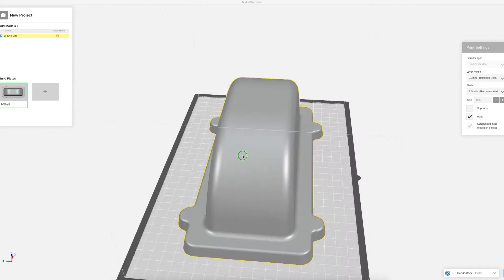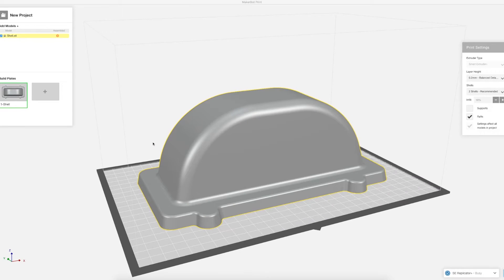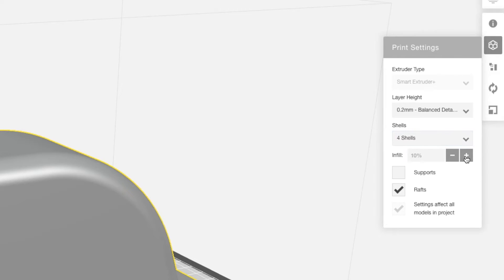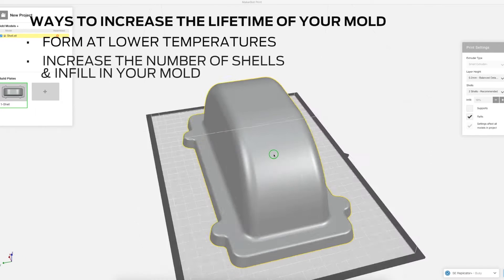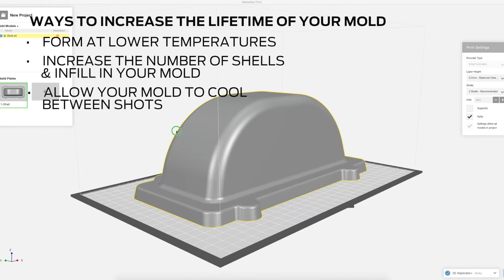When printing a vacuum forming mold, there are some print settings that will ensure your part does not deform under heat or pressure. We chose to increase the number of shells to 4 and print our part with 25% infill. This will also increase the lifetime of your mold. Other ways to increase the lifetime of your mold are to form at lower temperatures, increase the number of shells and infill in your mold, and allow your mold to cool in between shots.